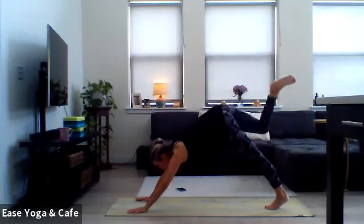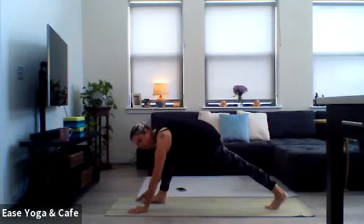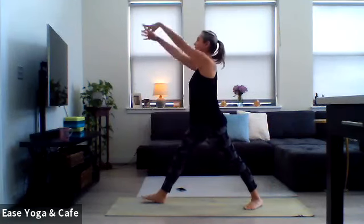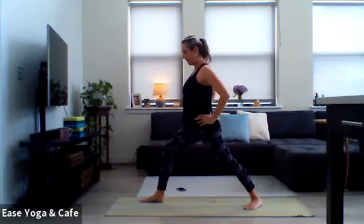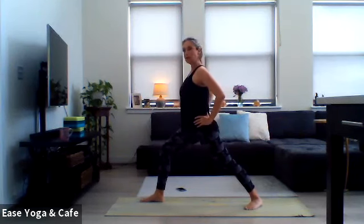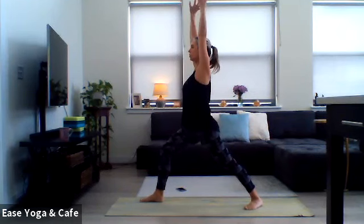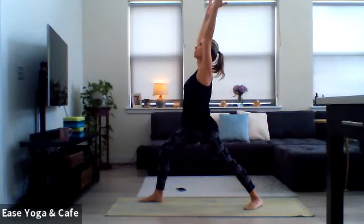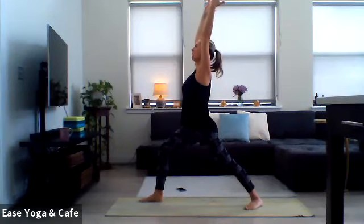Once you get back to downward facing dog, reach that right leg to the sky, bend the knee, open up the hip, make some circles with the ankle, circle out with the knee, then re-extend that right leg to the sky. Look forward, step that foot forward, rise up into your warrior one. Come on up — hips level, maybe using the hands, maybe wiggling that right foot out if needed, relaxing through the shoulders, pulling the pinkies in towards one another. Send the gaze up towards the sky, maybe a little bit of a backbend.